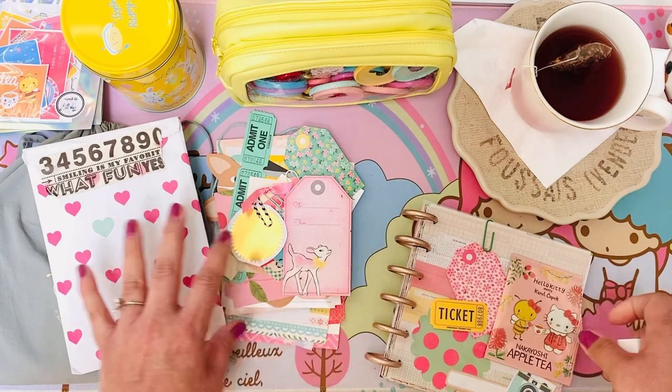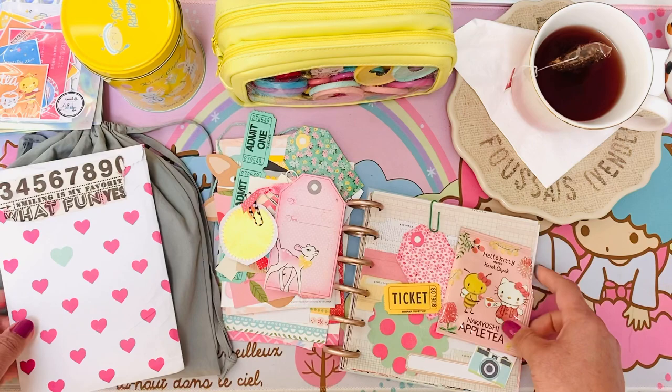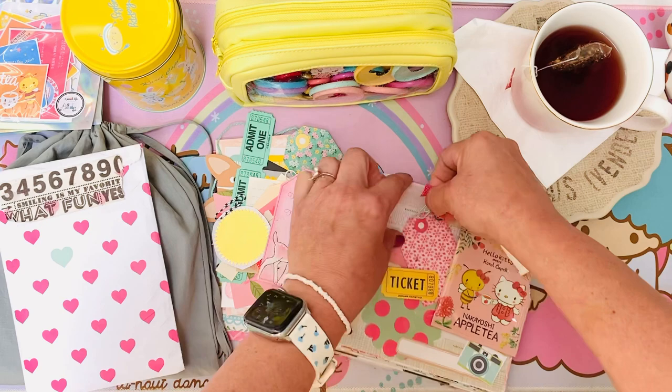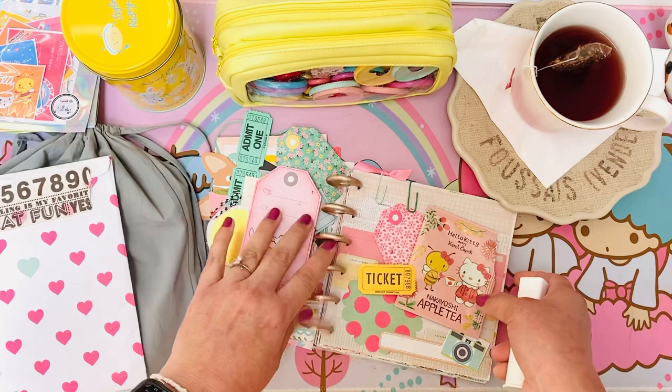You can also use your paper from the packaging to add in — trim it down and make a little pocket page, or cut out and use the paper. Just perfect — add that on. So cute and perfect! I couldn't have planned that any better.